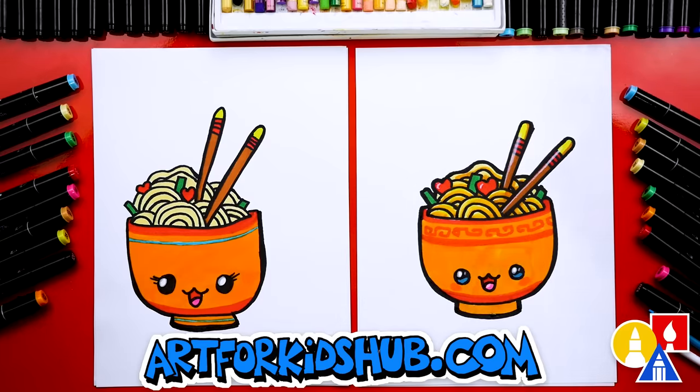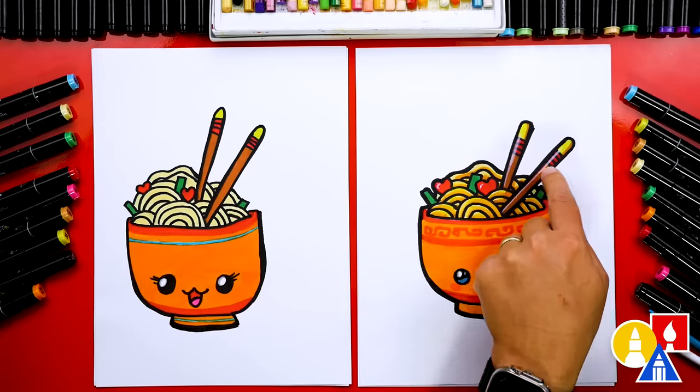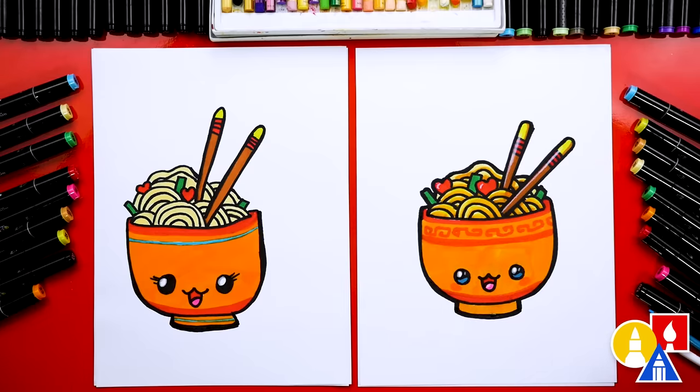If you have the same marker set and want to use the same colors we used: 26 is a light yellow for the noodle color, 46 green and 15 red for the toppings, 103 brown for the chopsticks, 15 red for the details, 35 yellow for the top, and 23 orange for the bowl. We hope you had a lot of fun drawing your longevity noodles and we hope you take extra time to color your drawings. Remember, it's okay if your drawings look different than ours — both of our drawings turned out different and they both turned out awesome. The most important thing is to have fun and to practice. Remember to have fun and practice, and we'll see you later, art friends. Goodbye.